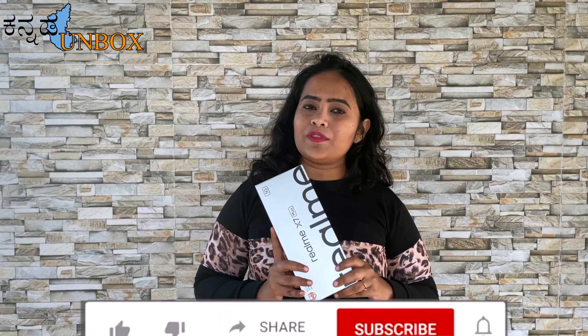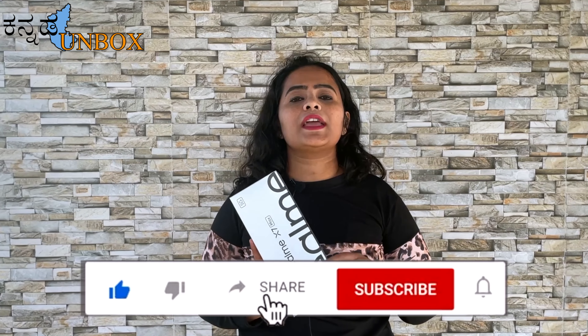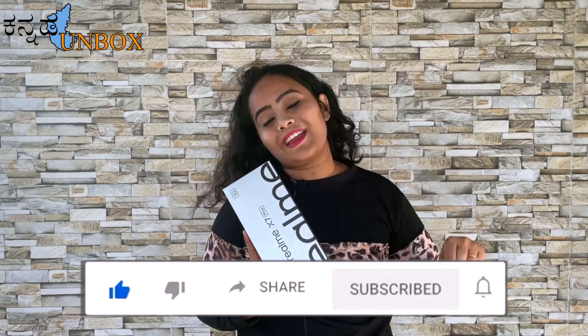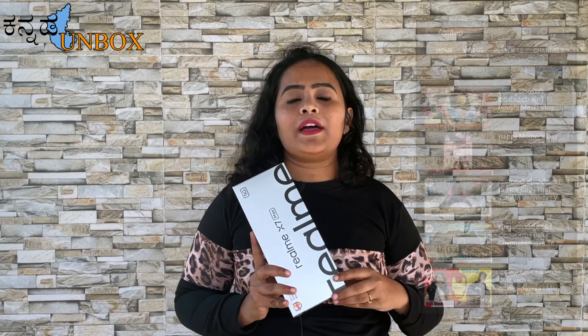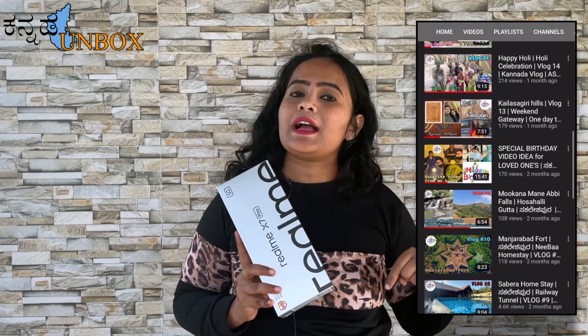I hope you enjoyed this video. If you want to watch more videos, subscribe and support the YouTube channel and press the like button. Stay tuned for my next videos. Stay home, take care, bye.